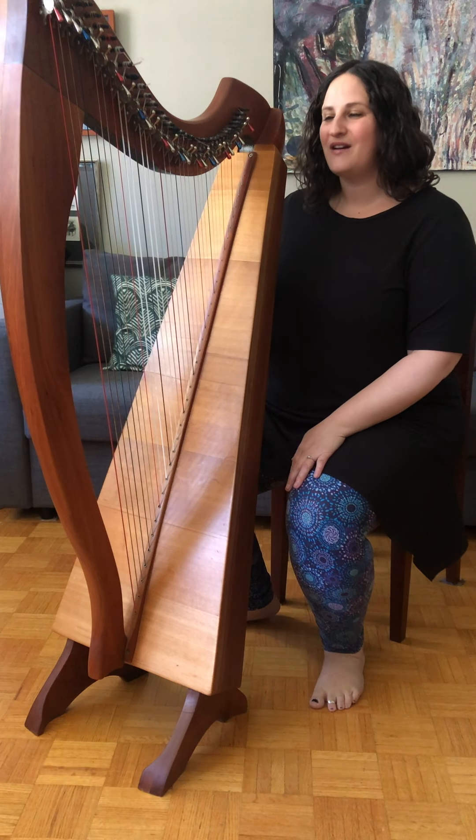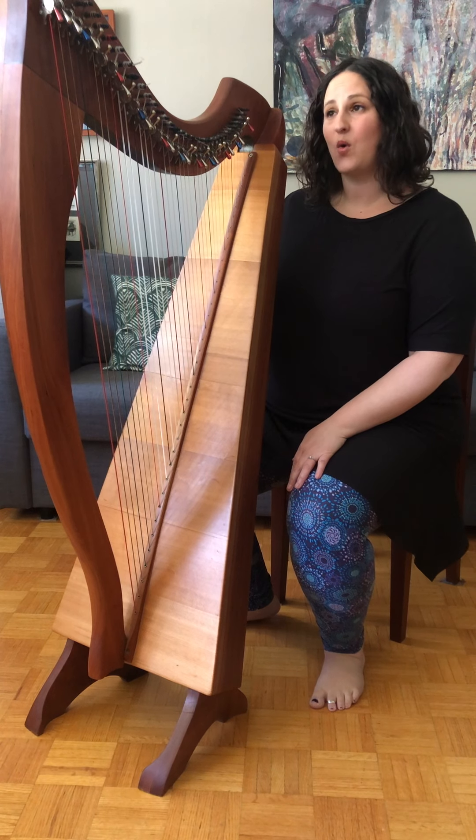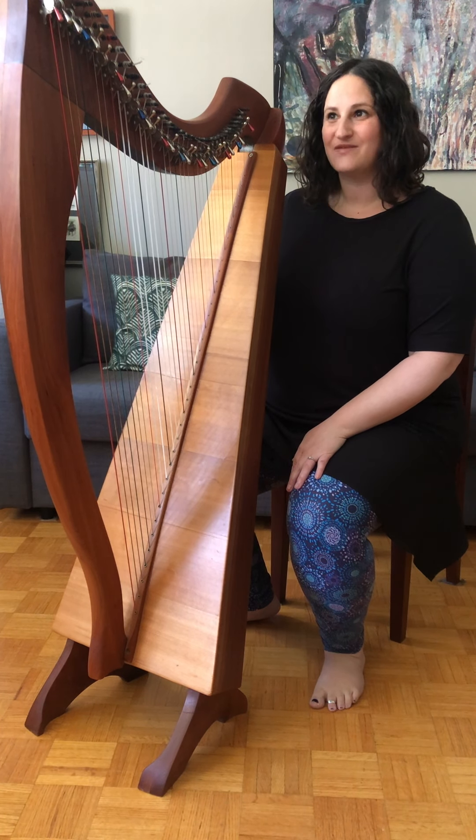This harp here is often referred to as a lever harp or a Celtic harp, and this particular harp is very special. It's made by a Canadian instrument maker who lives in Nova Scotia and his name is Timothy Harper. I got this harp in 2004, and that makes it the oldest harp in my home.